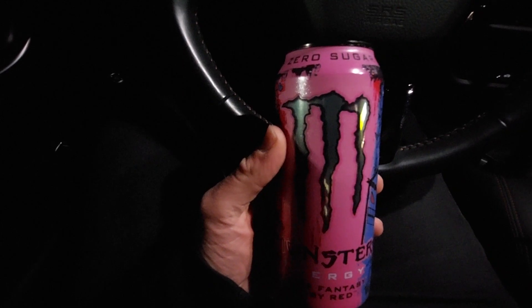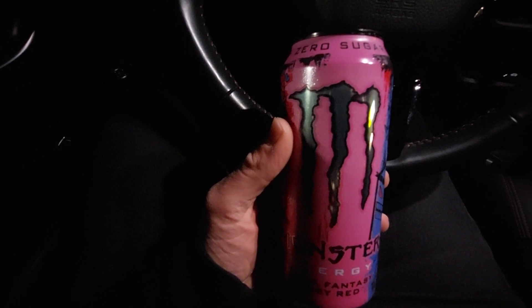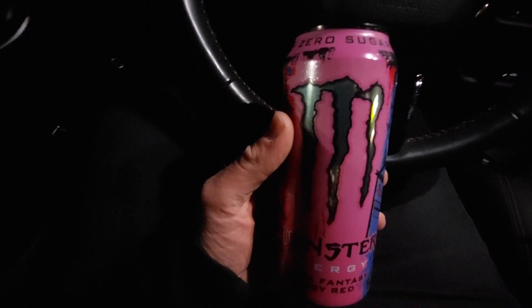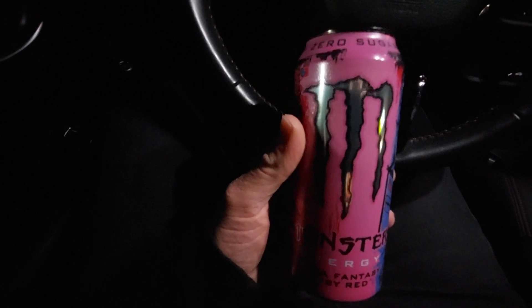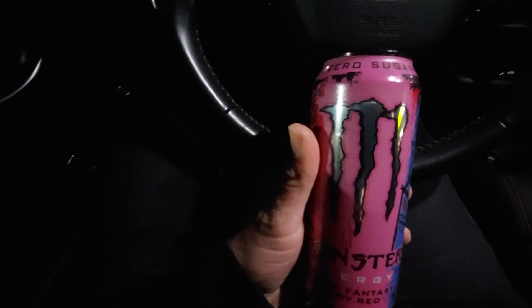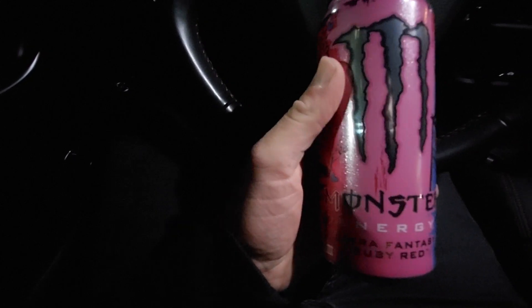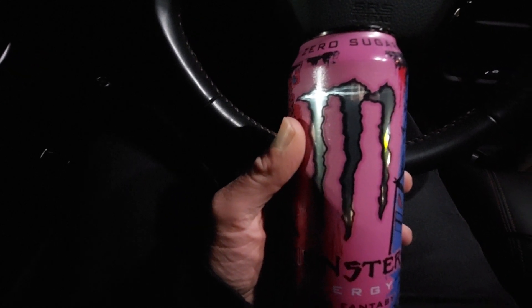I'm not sure where they're all available, but I got this at a Speedway gas station. If you see this one at a gas station or store, definitely check it out — it's really good and I would highly recommend it. That's my review on the Monster Ultra Fantasy Ruby Red. Thanks for watching and I'll see you guys later, bye.